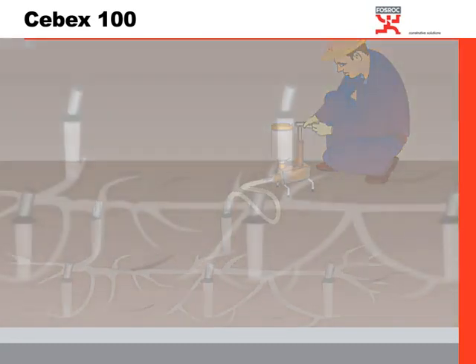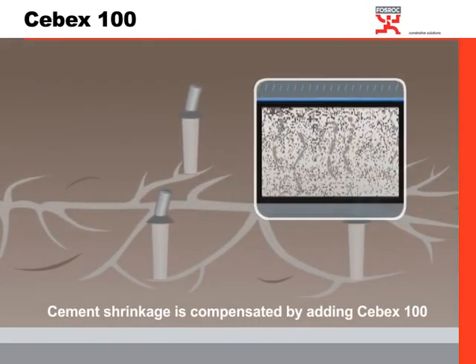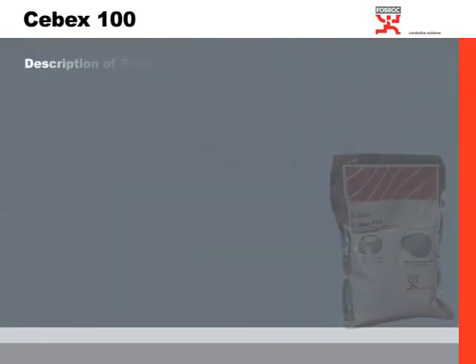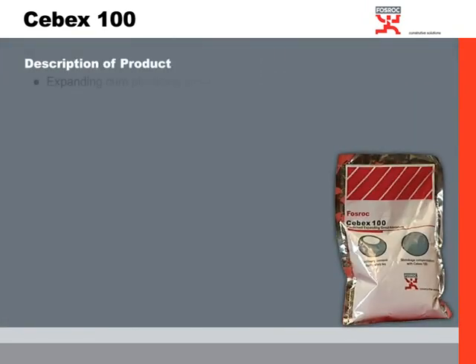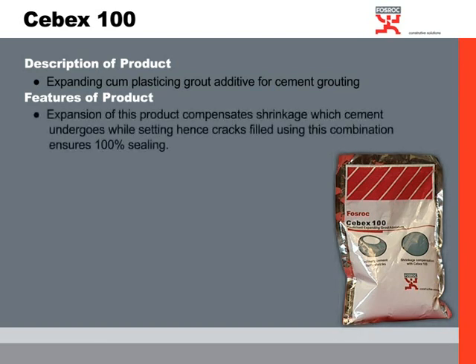Being expansive in nature, CibX100 compensates for the shrinkage which cement undergoes after it sets. The product is an expansive cum-plasticizing grout additive for cement grouting. Its main feature is that, being expansive in nature, it compensates the shrinkage cement undergoes while setting, and hence cracks filled using this combination ensure 100% sealing.